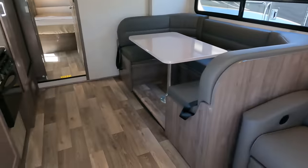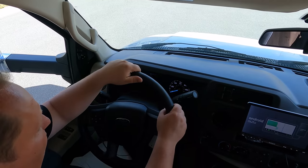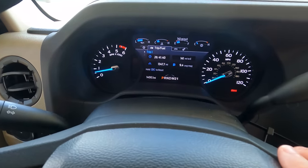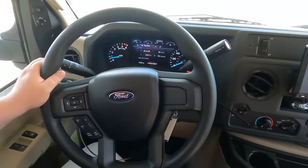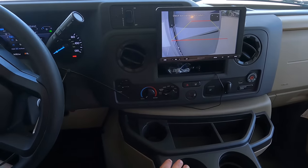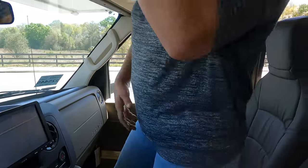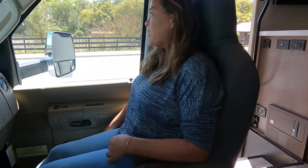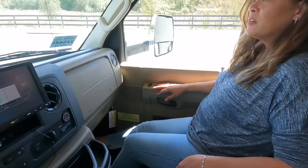Look how big the space got with the slide out! Let's start up here in the cab. So Winnebago actually uses a digital screen with their Ford chassis, which is a very nice modern feature. You have a modern steering wheel, a flexible mount, Apple CarPlay, Android Auto, everything. You're able to see your left and right side cameras on a really clear screen. There's also a privacy curtain and cup holders — your typical E-series chassis.